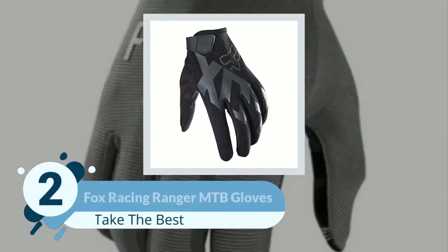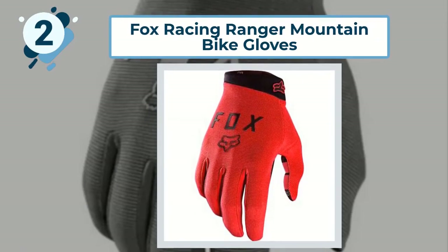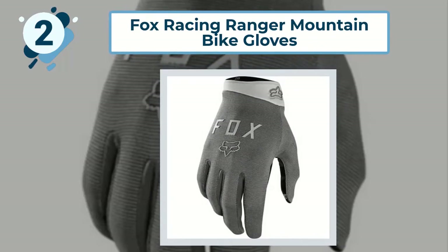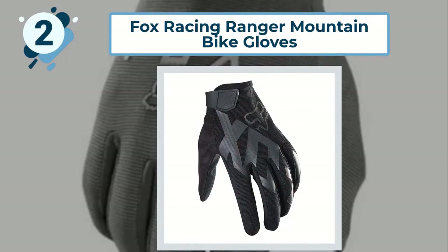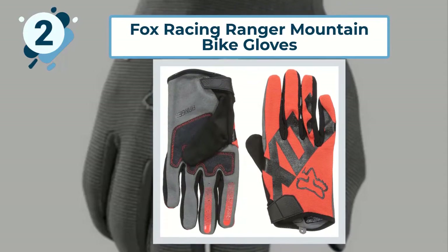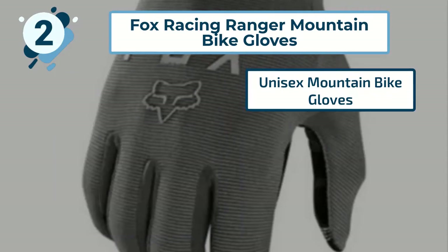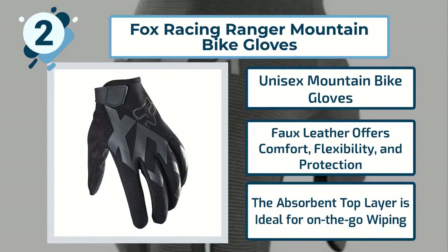Number 2: Fox Racing Ranger Mountain Bike Gloves. Fox Racing are known as a leader in motocross and biking gear, so it should come as no surprise that they've turned their attention towards a pair of hand gloves for bikes. The gloves feature a carefully curated blend of polymer fabrics designed for protection, comfort, and flexibility. The lightweight glove offers riders a conveniently absorbent top layer, while silicone fingertips allow you to achieve a solid grip on the handlebars. Key features include: unisex mountain bike gloves; faux leather offers comfort, flexibility, and protection; and the absorbent top layer is ideal for on-the-go wiping.